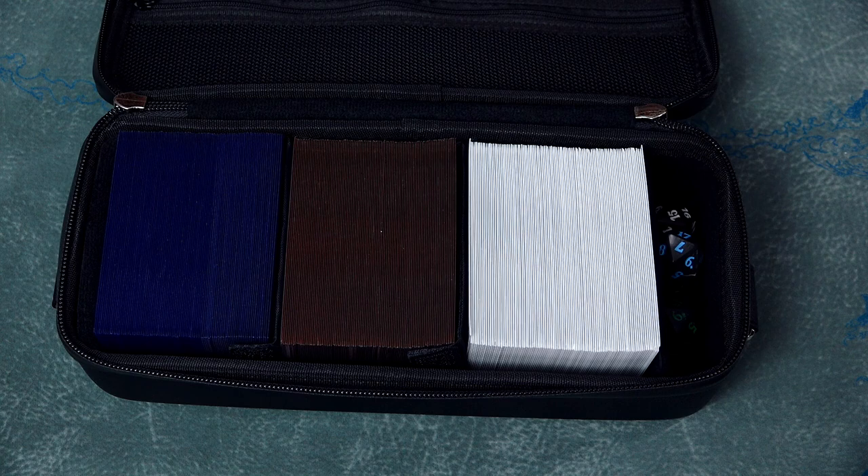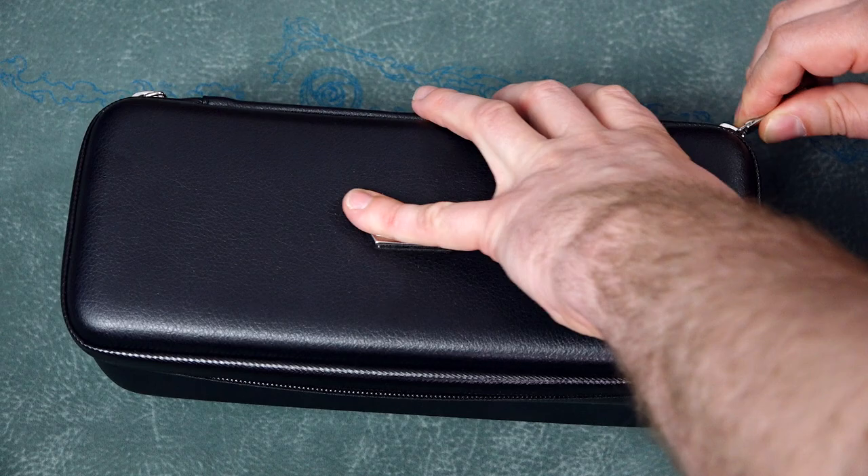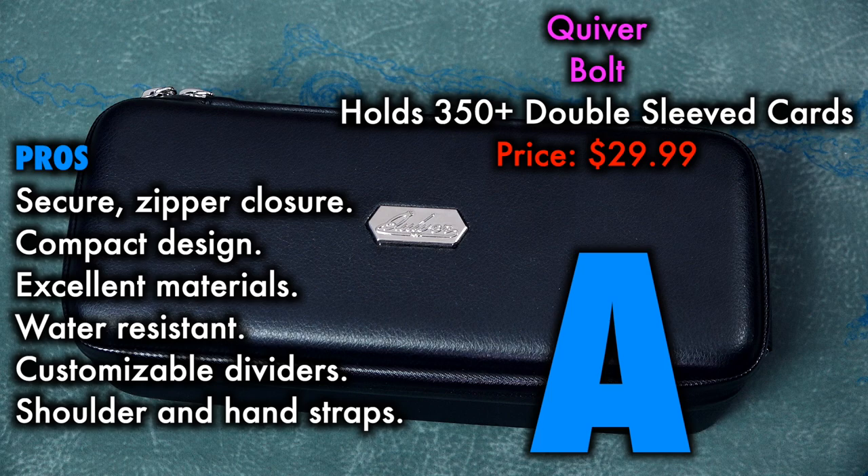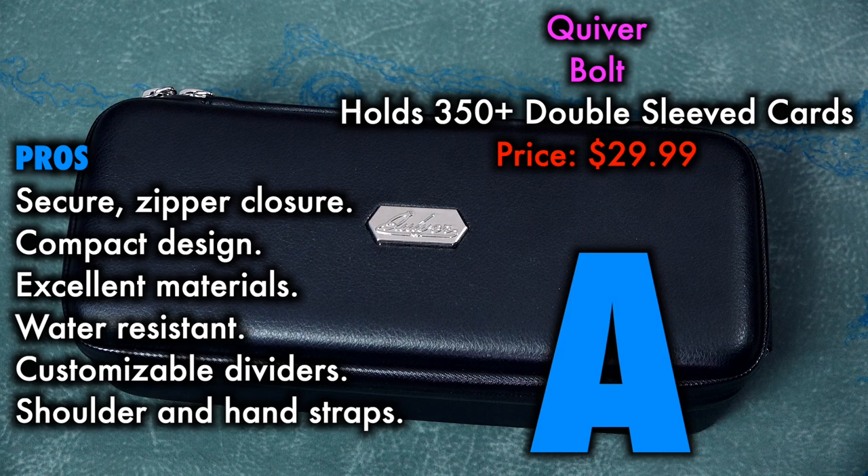Possibly my new favorite transport case, the Bolt is just as fantastic as the Quiver. Thick exterior, water-resistant, zippered closure, adjustable dividers — they'll even throw in a three-year guarantee from the company. Grade on this is an enthusiastic, solid, no-questions-asked A. And look at that price — it's only a couple bucks more than the UltraPro luggage. So you could get the UltraPro luggage, or you could get this. Get this. Or the BCW box. Or a Tower from UltraPro. But not that luggage.